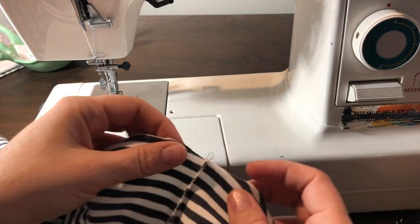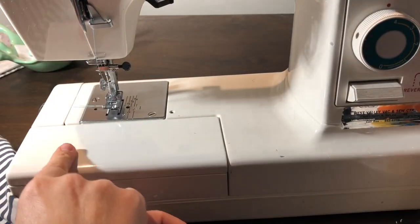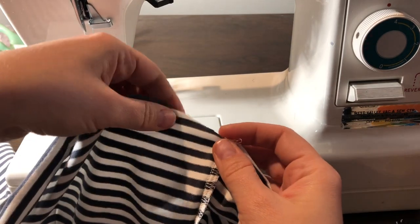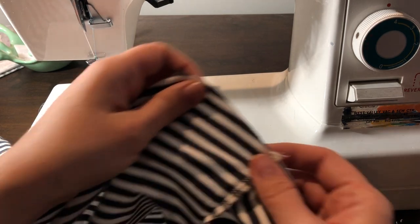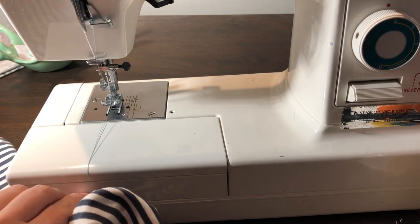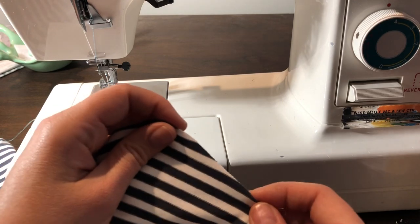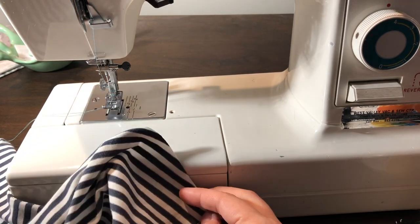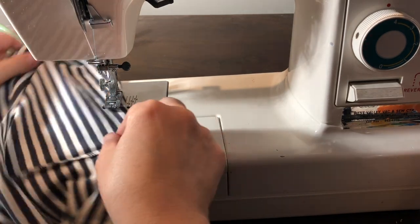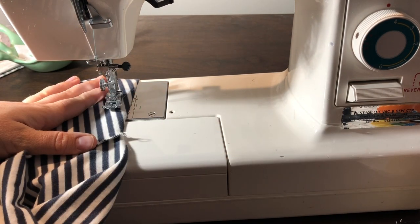So I'm going to stitch a basting stitch — length four, straight stitch. You can leave your tension at just regular, and we're going to stitch all the way around the bottom edge at five eighths of an inch, all the way around the bottom. My thread is a bluish color — it doesn't really matter, but I do like to use a brighter color just to help me see it when I'm folding it over and pulling it out later. So we're going to do a five eighths of an inch basting stitch all the way around the bottom. That's going to be our guideline.